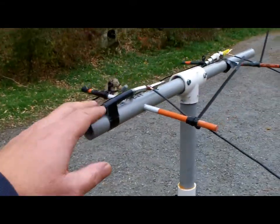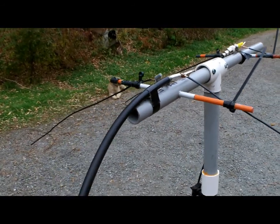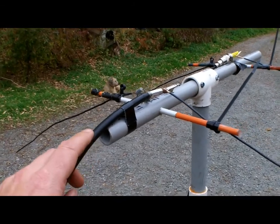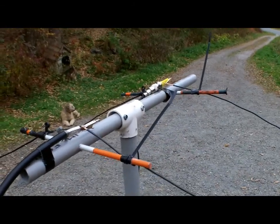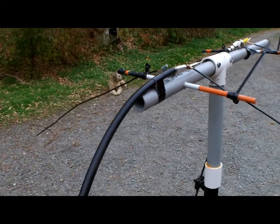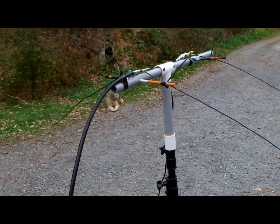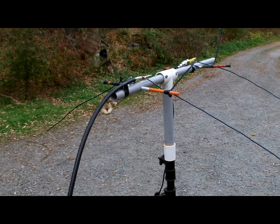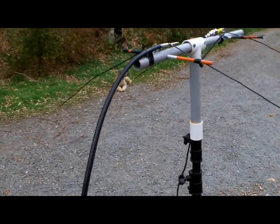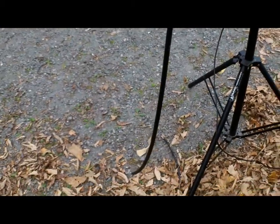I've worked this out using a field strength meter along with an SWR meter. It's fed with 50 ohm coax. The stub length I've settled on is about 53 inches, which works out to be 0.65 wavelength on 144.2. That's what you want for an open stub — when this goes to the switch, theoretically it will go open, meaning the center pin and the shield will lift.